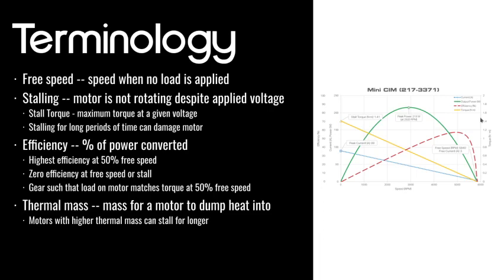Someone in chat asked: if you're using two motors in a gearbox, do you just multiply the torque by two? So if you've got two motors, you want to gear such that the torque on each motor is such that the motors are at half of their free speed — that's when they're putting out the most power. For this mini SIM, that torque would be around 0.8 newton meters per motor. We'll be sending out some resources later with more detailed explanations of the equations that go into motors.